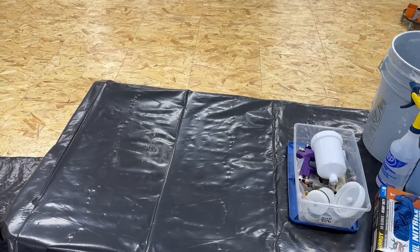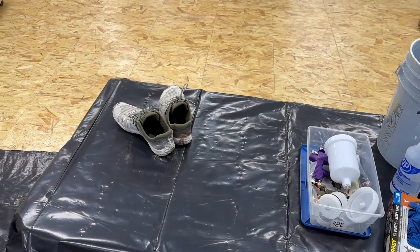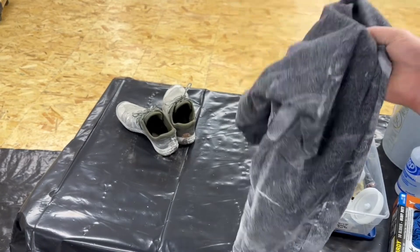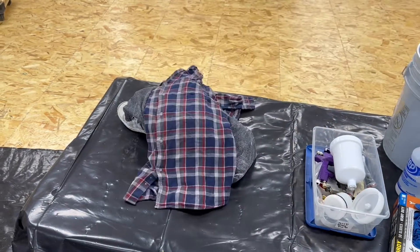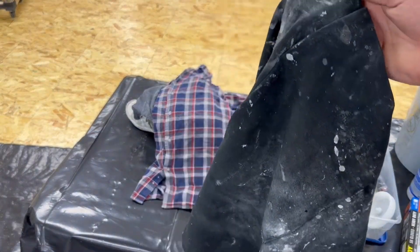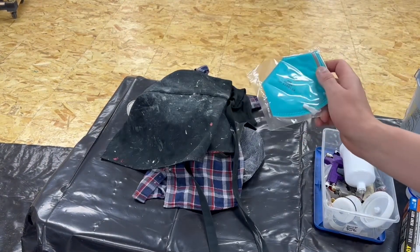Clothes wise I've got a spare pair of paint shoes, a pair of raggedy sweatpants that are now my paint pants, an old flannel that I don't really care about, an apron that I can quickly take on and off, and oh hey, a spare mask.